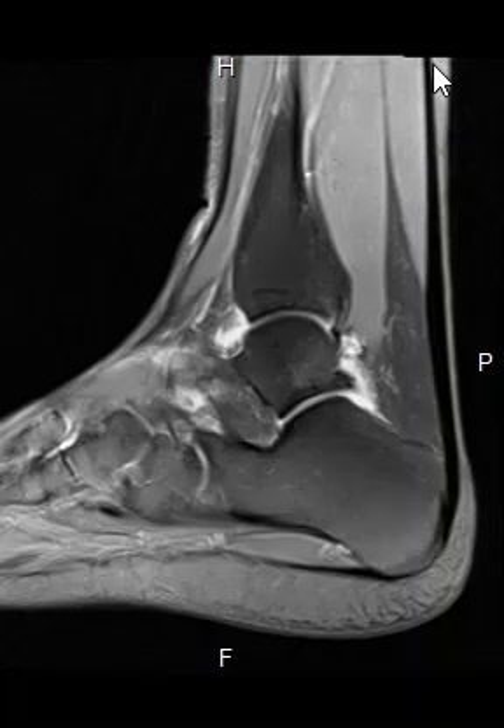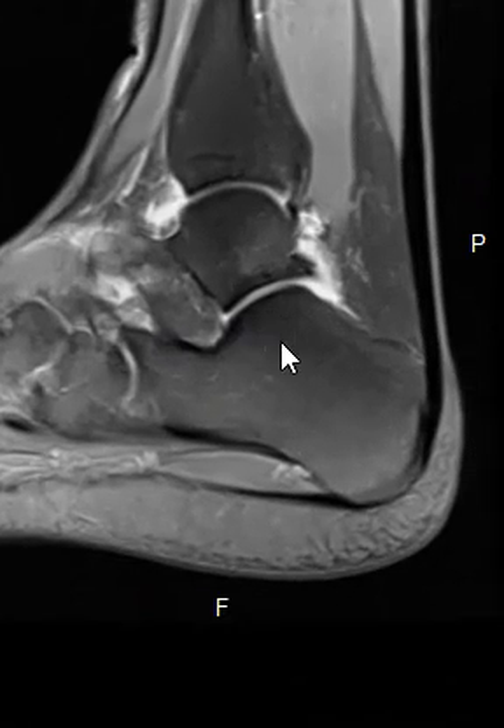The muscle ends and blends into this tendon. You have a central tendon, the muscle ends, and now the tendon comes down here and attaches on the back of this bone — this is the calcaneus, or the heel bone. If we zoom in, it just looks beautiful. You see a little fat pad in front that's dark.